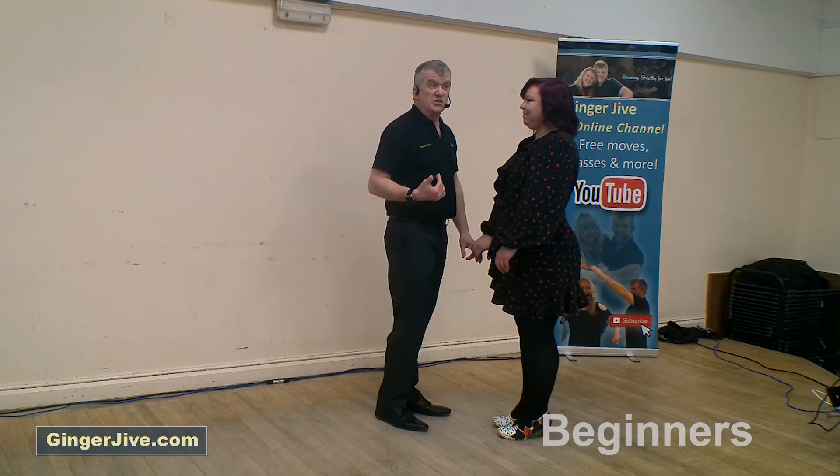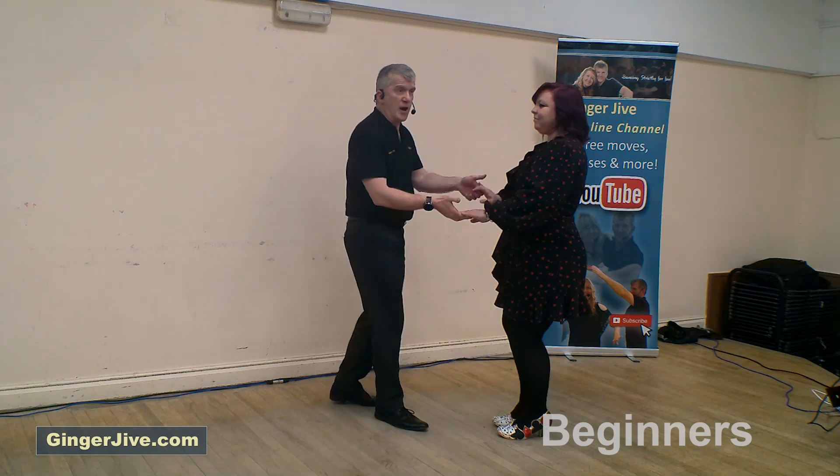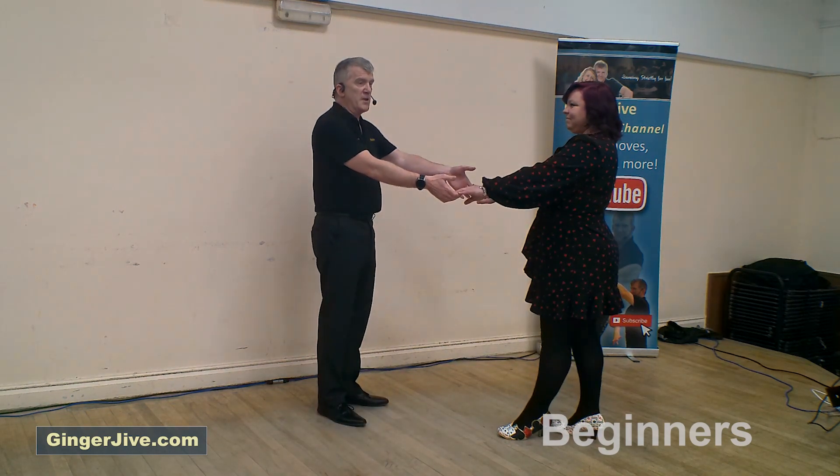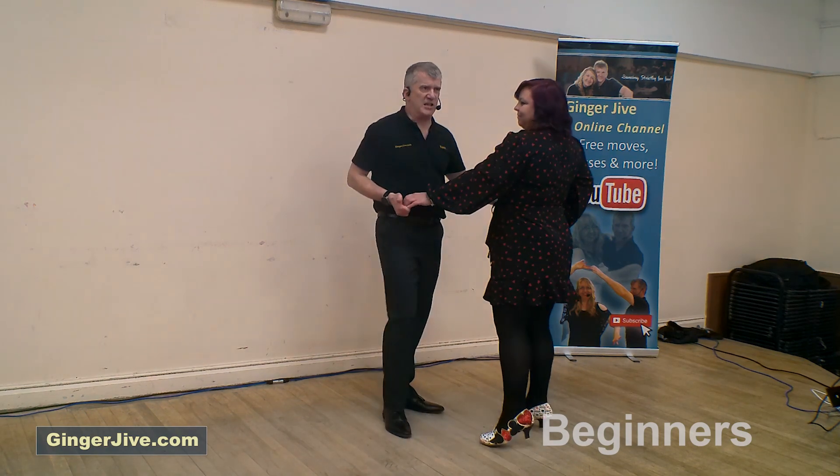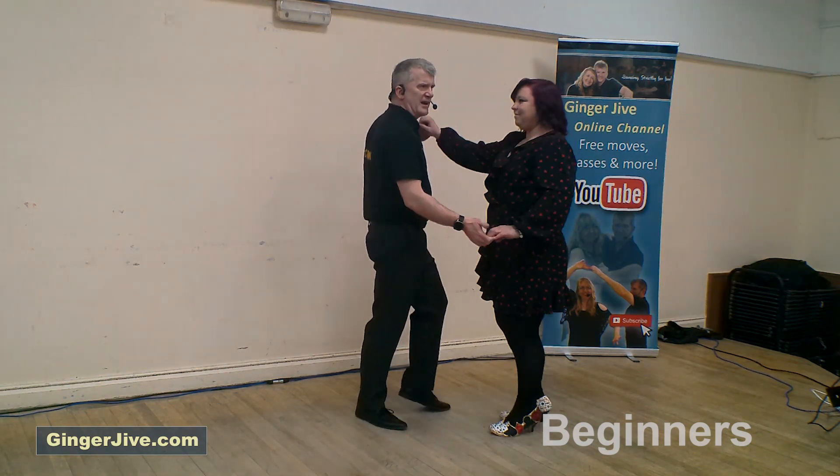Starting off with our arm jive. Guys left, ladies right, stepping away, offering that spare hand. From here then we're going to step in, pull back with your left elbow as you twist, pull back with the right elbow and twist, and left hand, left shoulder.